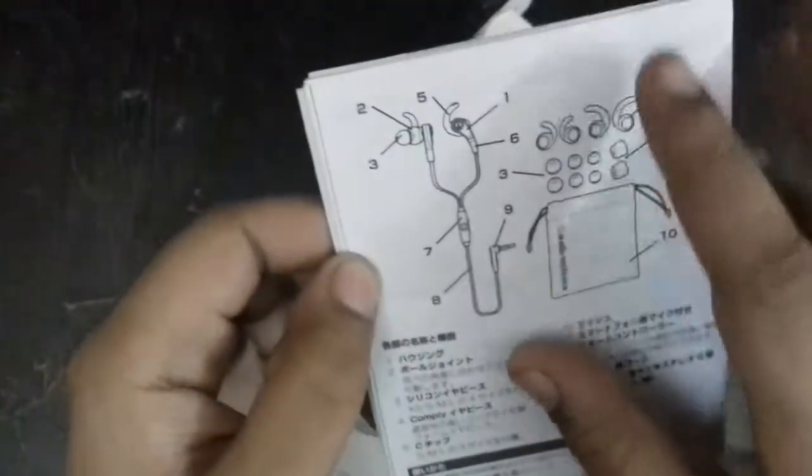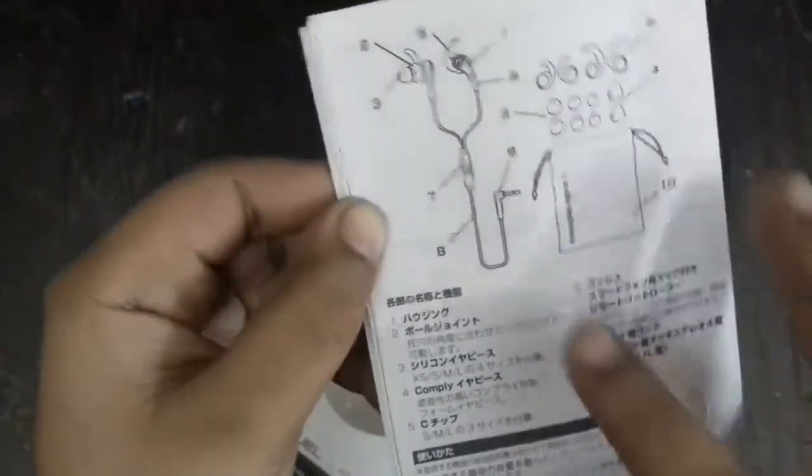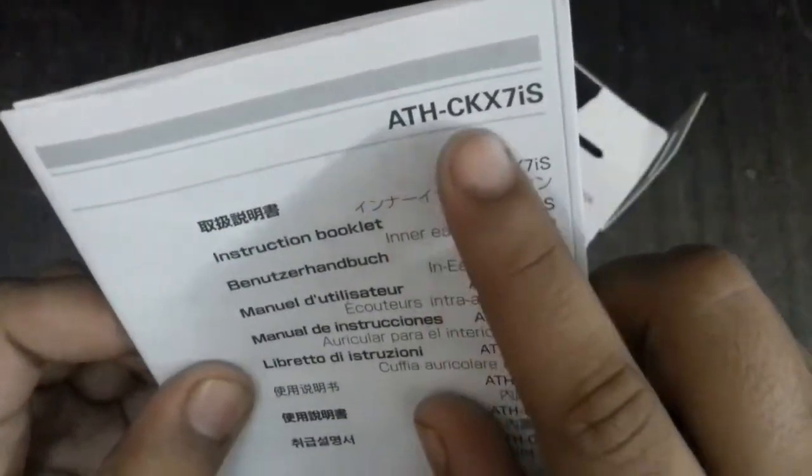Here we have some paperwork which is written in this box. This is the first number, second number, third number, fifth, seventh, eighth. It's written in different languages so I can't read it. This model is ADHCKX7IS. Here we have another one, also written in different languages. Now it's written in English, so it's a bit of knowledge about it. There is also information about it — it's a lot of great stuff.